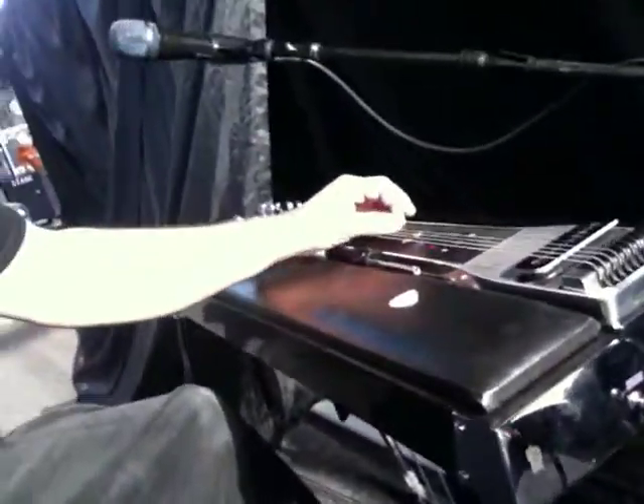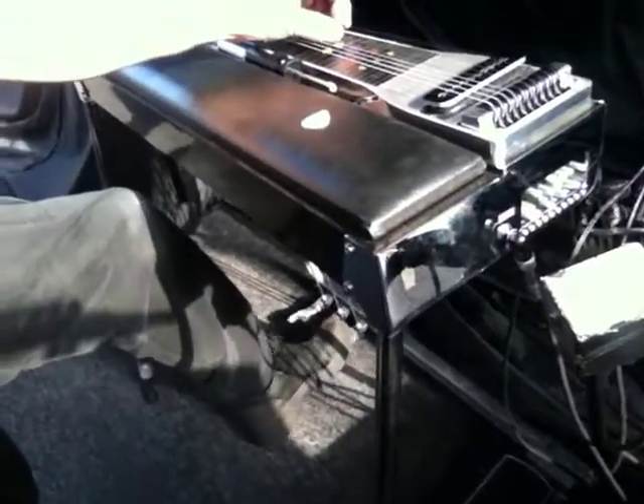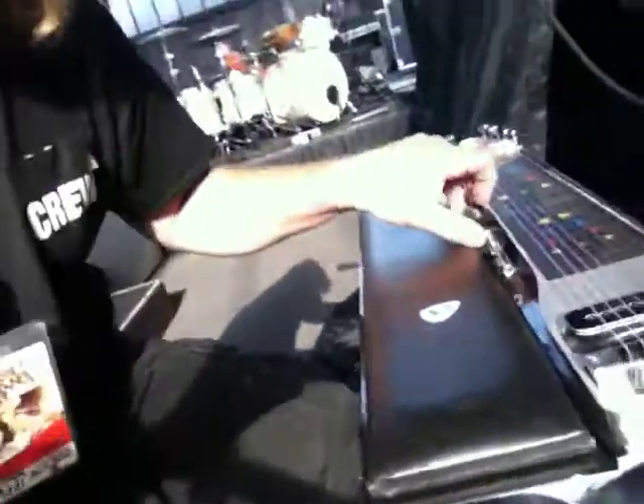On the bottom, when you hit the strings, the pedals raise the tone of this note.